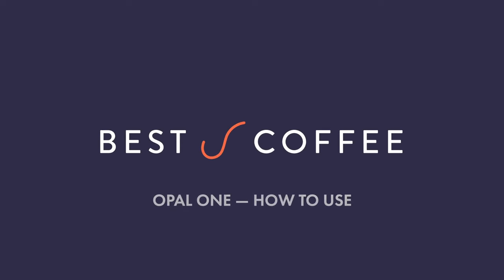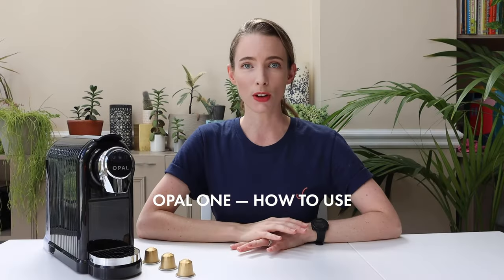Hi everyone, it's Kath here from Best Coffee, and this is the Opal One Capsule Machine. Coffee roasters all over the world are starting to put specialty coffee into capsules, making it even easier for you to have a delicious espresso at home. But you still need a good capsule machine to get the best out of those coffees, and that's where the Opal One comes in. This machine has got serious expertise behind it.